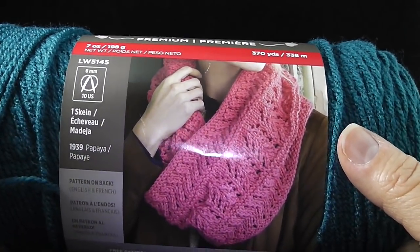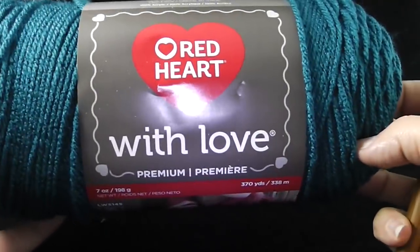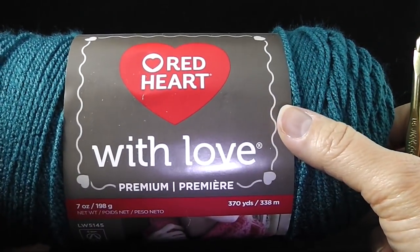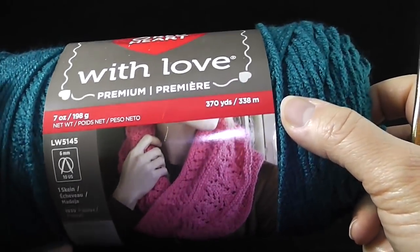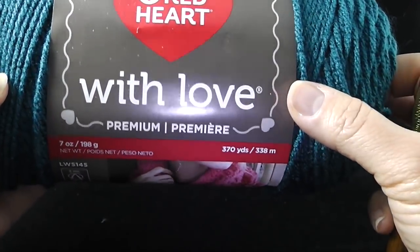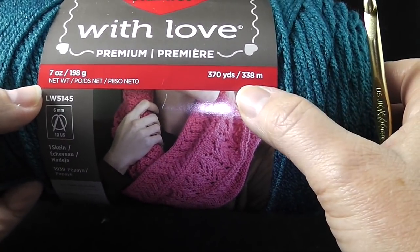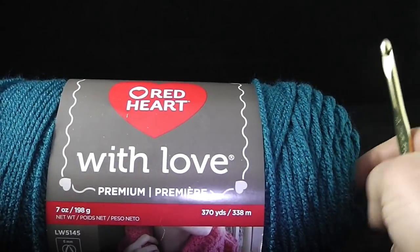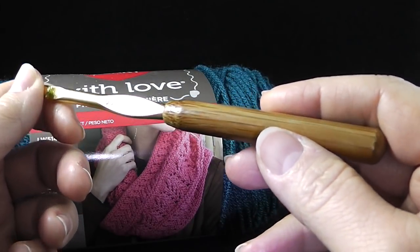To begin this project, you will need seven skeins of Red Heart with Love — this is the recommended yarn. You may use whatever worsted weight yarn you choose, but just know that the results might differ slightly depending on the thickness. These particular skeins have 370 yards or 338 meters, seven ounces, and this is 100 percent acrylic. It's actually quite a nice yarn. You also need a size J or 10 crochet hook, which is 6.00 millimeter.